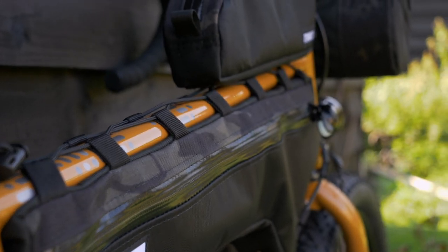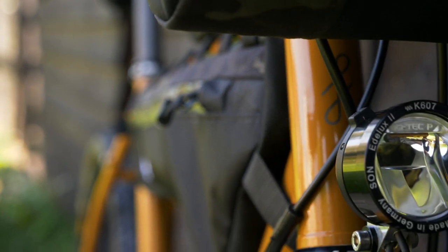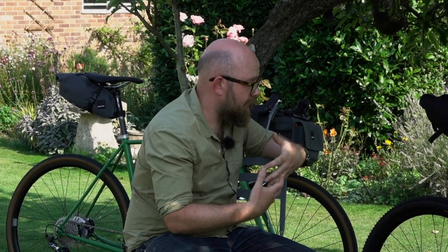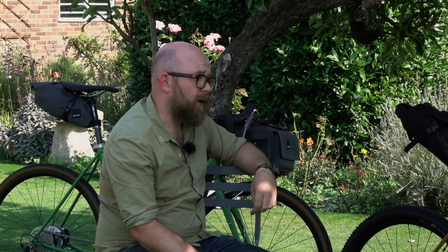We've effectively carried over all the intellectual property we have with Reynolds — all the custom shaping. You've got that lovely ovalized top tube designed to flex under load as the wheels move out, driving a lot of the comfort you feel in our frames. The down tube is horizontally ovalized at the BB to resist pedalling forces, and vertically ovalized at the head tube to resist braking forces. There's a standard Reynolds seat tube for a 27.2 seatpost, giving you the lovely comfort that a 27.2 post provides.